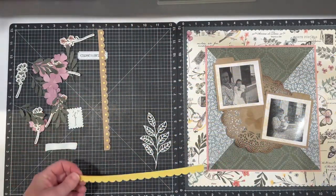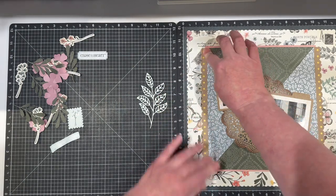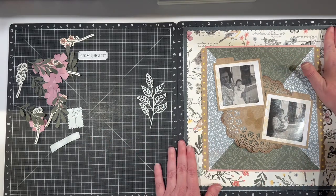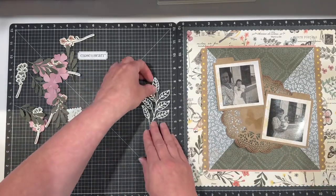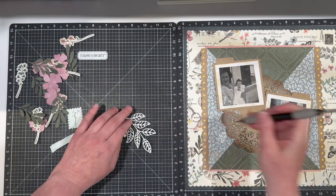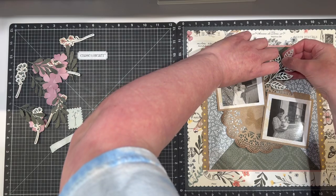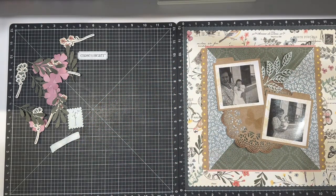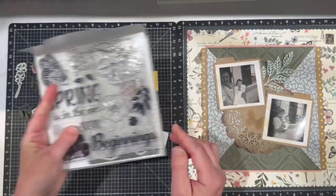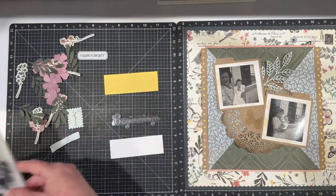I'm going to add these side stripes. This SVG file has so many uses — they've given us this complete layout which is amazing, but also each one of these are individual images. You can use this triangle again and again, the scalloped square is so beautiful, and this border I could use ten times over. I'm going to grab some glue dots to secure this. Then I want to bring in a title — I have a piece of White Daisy here and I found this stamp set that is still available. There's a perfect stamp that says 'Beginnings' right here.